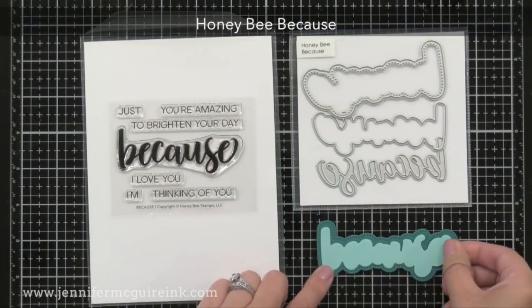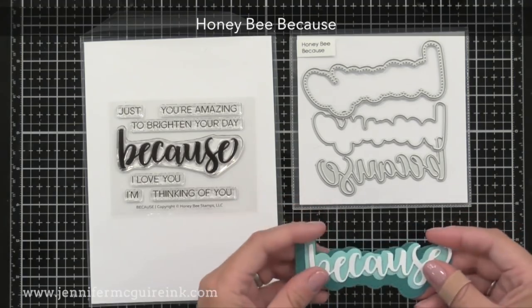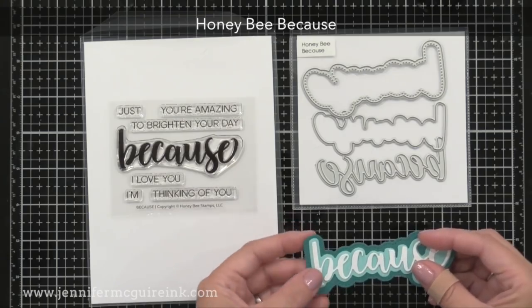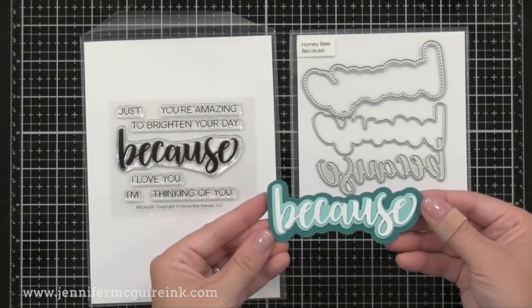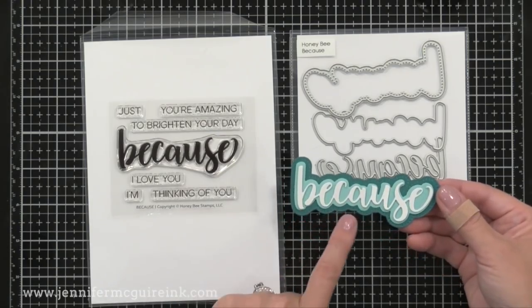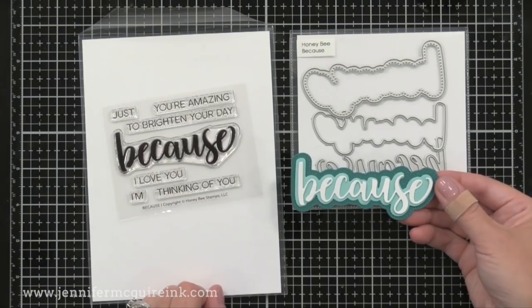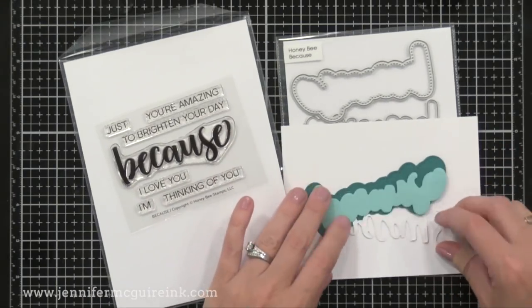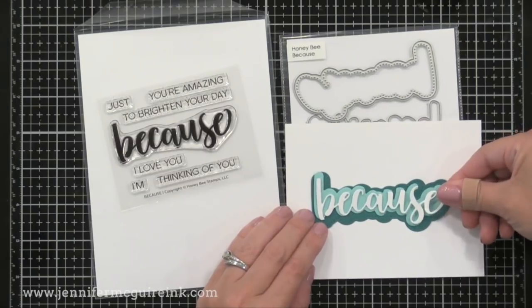Here we have the Honey Bee Because stamp set on the left and the die set on the right. I'll be honest — most of my cards are just-because cards, just to tell somebody I'm thinking of them. Those unexpected cards are the best to receive. So this is a set I can use for just about anything — I can stamp flowers, do alcohol ink, do whatever I want on the card, then add 'just because' and write a nice message inside.